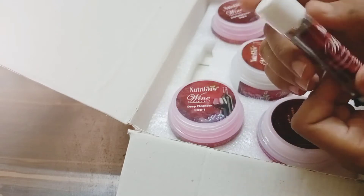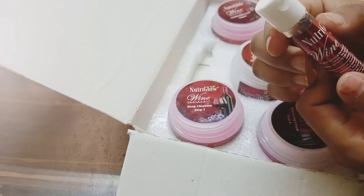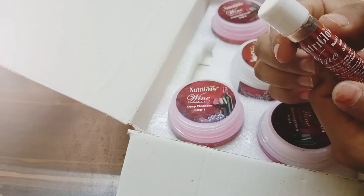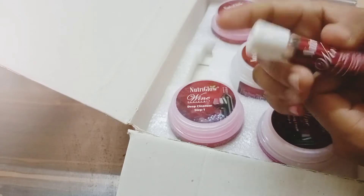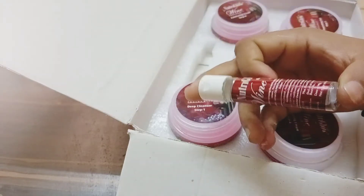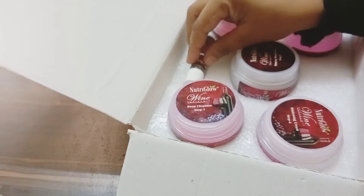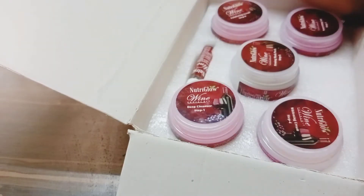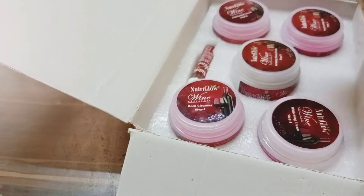If I talk about the ingredients: lemon oil, milk protein, peppermint oil, and aloe vera extract. This is very natural. I am very happy looking at the ingredients, the packaging, and the whole amount - the jars are full.